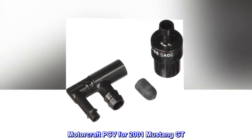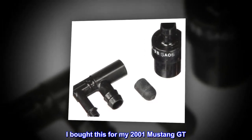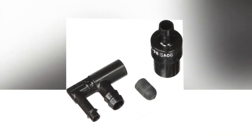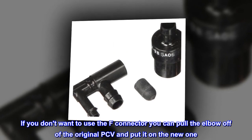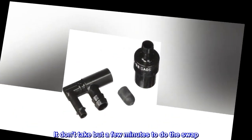Motorcraft PCV for 2001 Mustang GT: I bought this for my 2001 Mustang GT and also bought a new grommet to go with the PCV valve. It fit perfectly. If you don't want to use the F connector, you can pull the elbow off of the original PCV and put it on the new one.